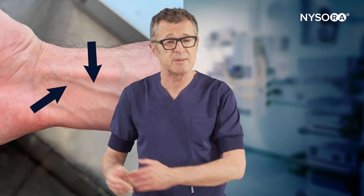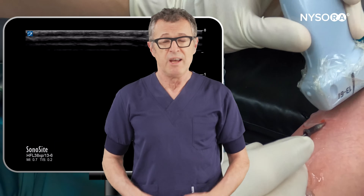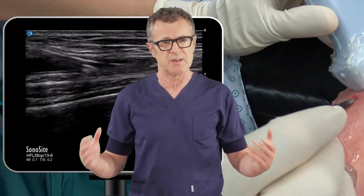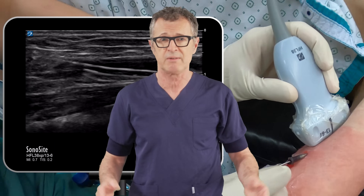While ultrasound may not be the best tool for cannulating superficial veins, it is indispensable for larger, deeper veins. In this video, we will describe an out-of-plane technique of inserting a 16-gauge catheter into a brachial vein using ultrasound guidance.